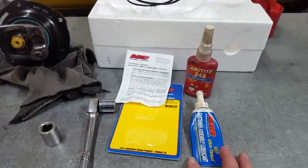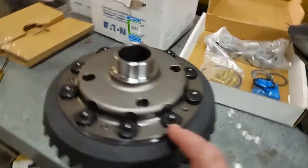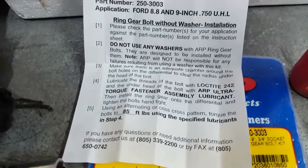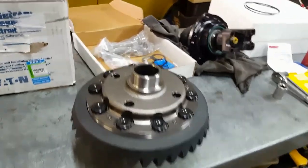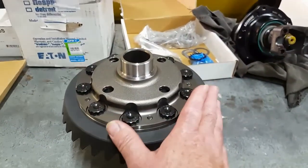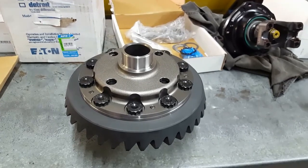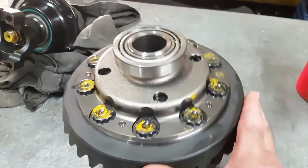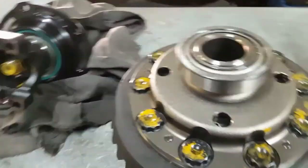Next step is to put Loctite and assembly lubricant on the base of the bolt heads and on the threads, then torque them down to ARP specs which is 85 foot-pounds. That's that step — now waiting for it to cool down completely before torquing the ARP bolts down. ARP bolts all fastened down at 85 foot-pounds.